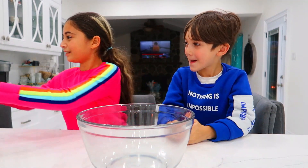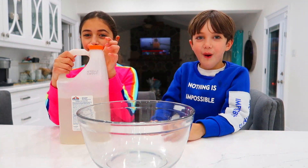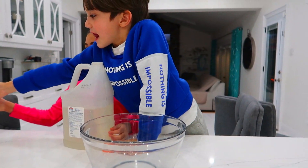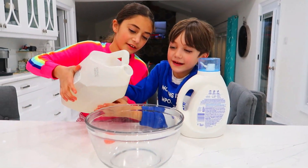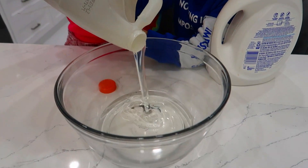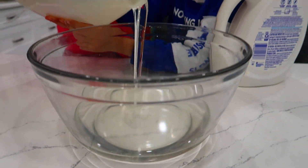Okay Heidi, so get the clear glue. And go, Zach — help her out! Get it together. First, we don't need the activator right now, just the glue. Go! More, more, more, more! Perfect.